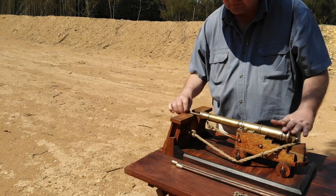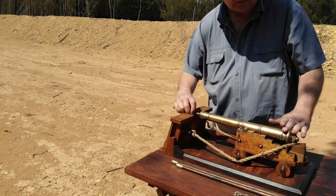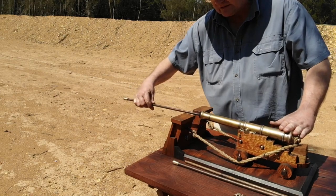After clearing the vent of any obstructions, we will then close the vent with your thumb and then proceed to scour the gun using the worm, thereby ensuring there are no smouldering remnants of the cartridge of the previous shot.